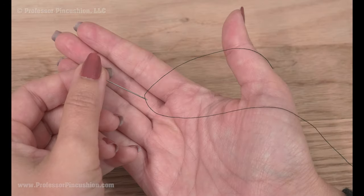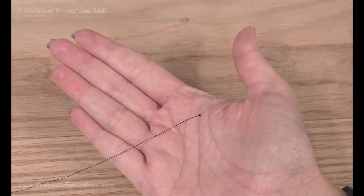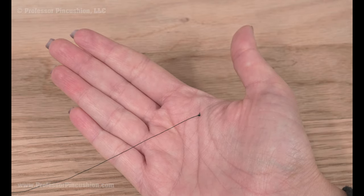Put a matching color thread on a hand needle, giving yourself about a 4 inch tail past the eye of the needle. At the end of the longest part of the thread, tie a knot.